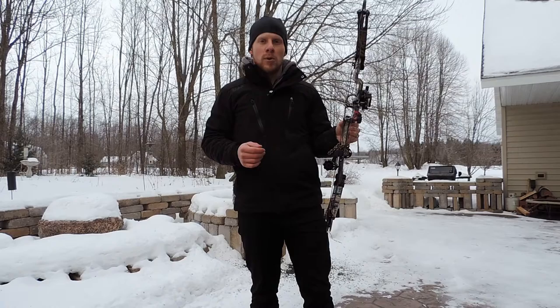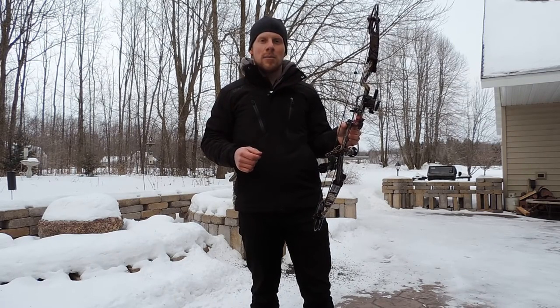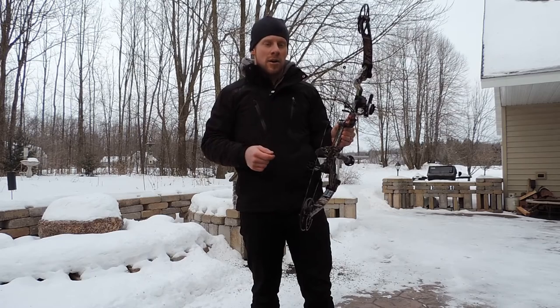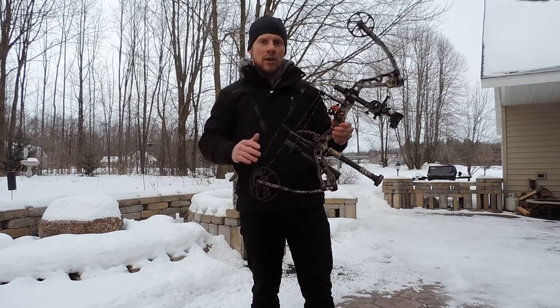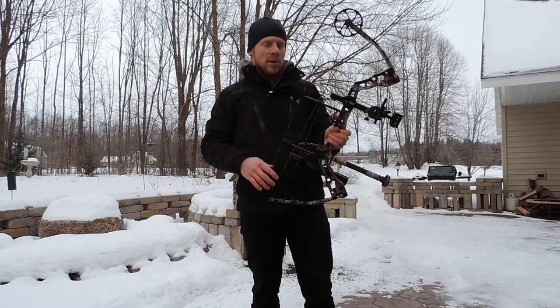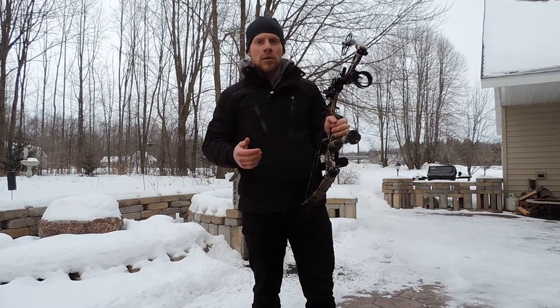Typically your affordable bows, your inexpensive bows will have a big clunky plastic grip or something like that. Not the Parker. It's got two walnut side plates that add a little bit of class to the bow, but it's just an overall very comfortable grip that allows you to handle the bow torque free and achieve better results on the target and in the woods.